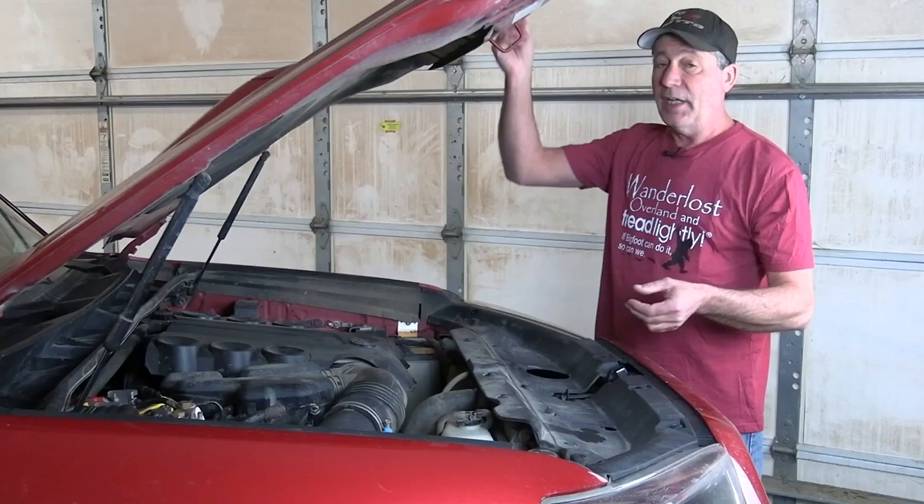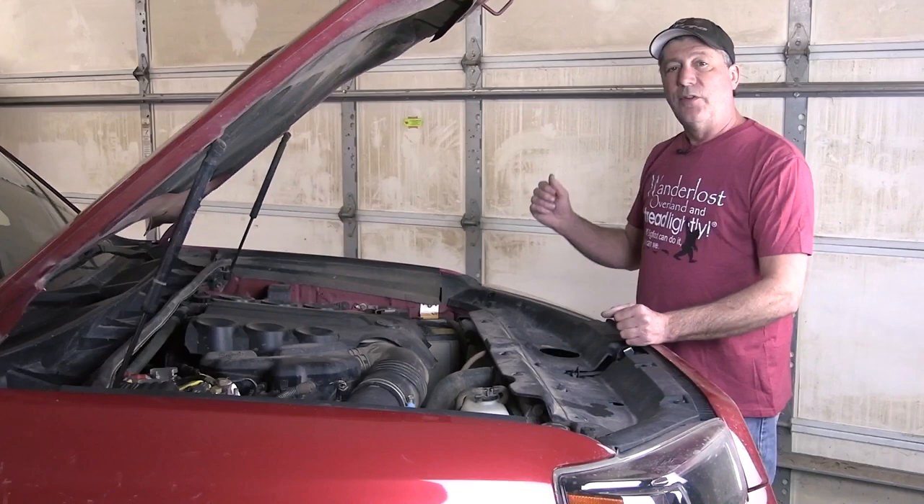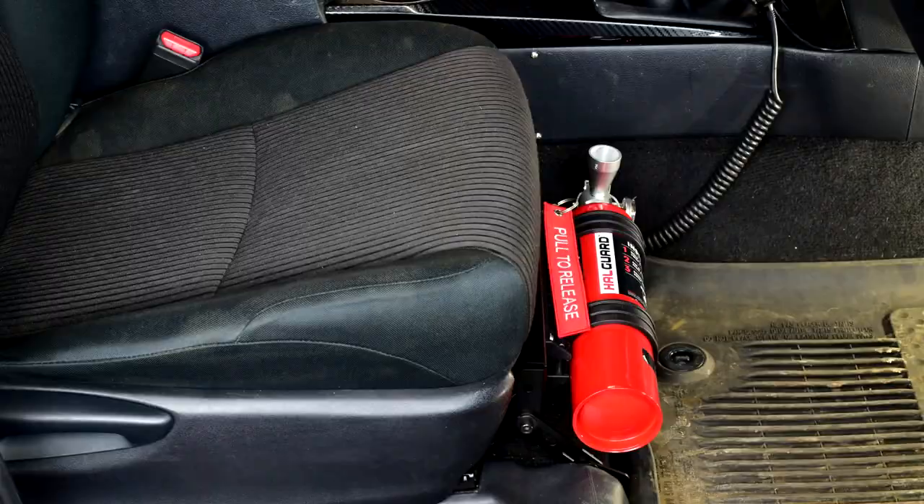In the event of a fire, seconds really do count. Under the hood, where most vehicle fires happen, it can mean the difference between just replacing some wires and rubber hoses to being a total loss. That's why it's so very important to have an extinguisher within arm's reach and be able to pull it away from its mount quickly.